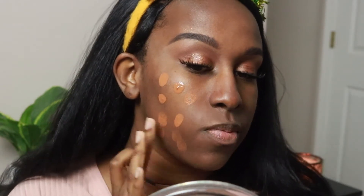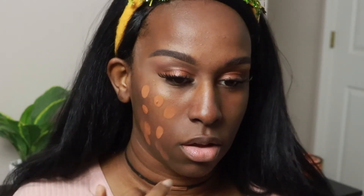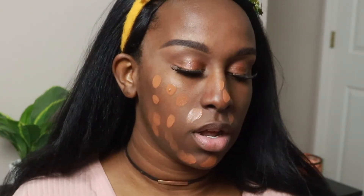It's also fade and transfer resistant and oil free — those are all the claims. I love how it has a pump. The only thing I don't like about the packaging is that it's white — being brown, I'll get a lot of marks and stains on it, but that's just a personal preference. I'm going to pump it onto my hand and use my Beauty Blender to blend it in.